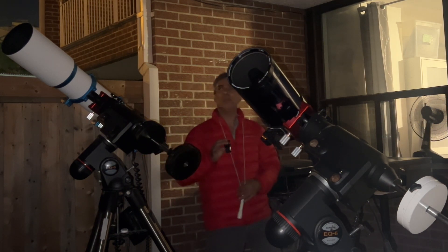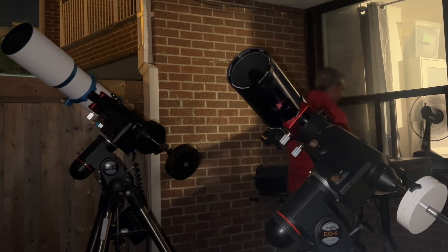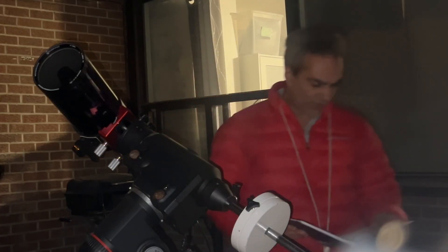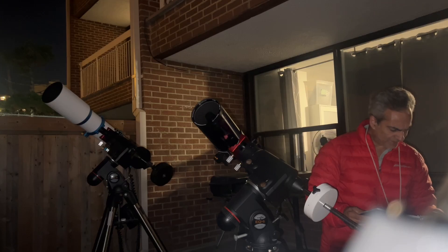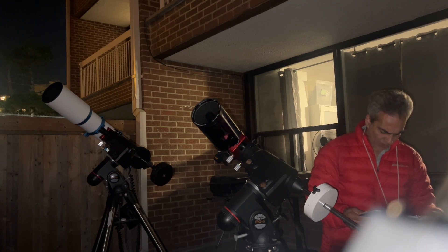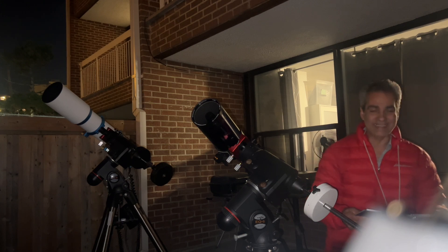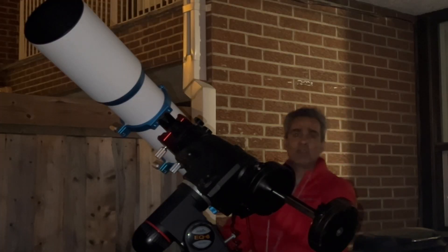It is a tiny bit more windy tonight compared to yesterday — it was like a perfect night. So why don't we go up: put a 13mm on the ETX giving us 146 power, and then if we put a 6.7mm on the William Optics it's also 146 — exactly the same. So we're gonna start with the William Optics this time.